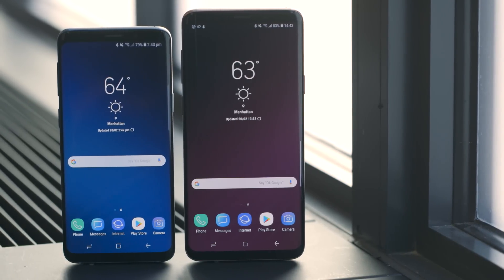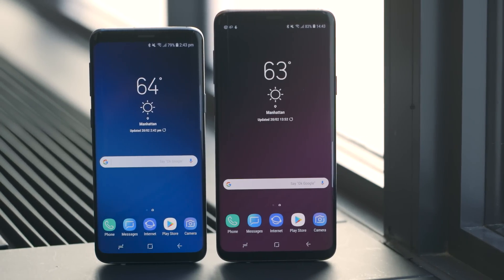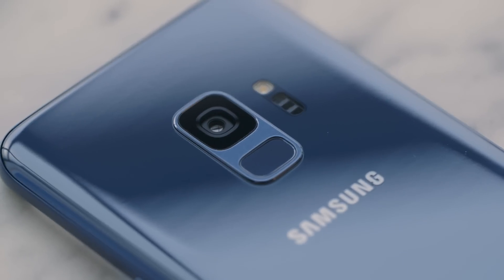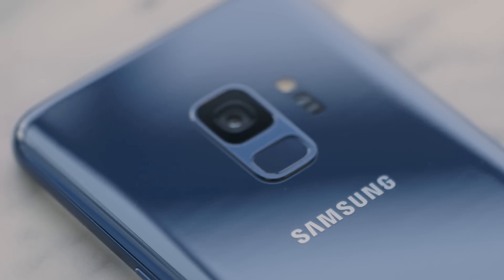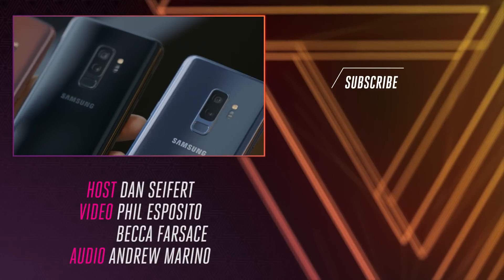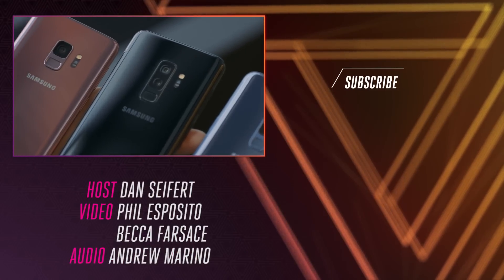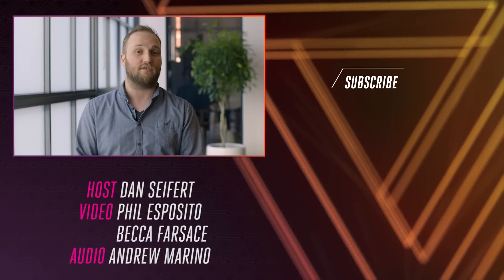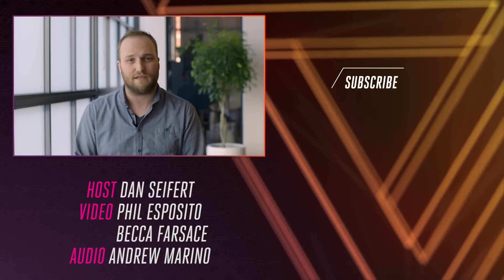There's a lot more in the Galaxy S9 and S9 Plus that we'll be diving into as we spend more time with the devices. It'll be available for pre-order on March 2nd and shipping on March 16th, coming in three colors in the U.S. — black, purple, and blue — with pricing about the same as the Galaxy S8. For more, check out theverge.com and subscribe to youtube.com/theverge.